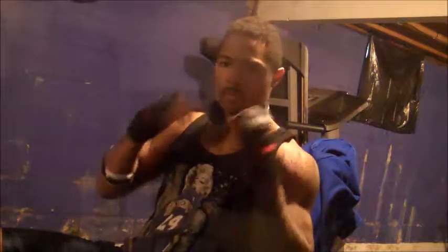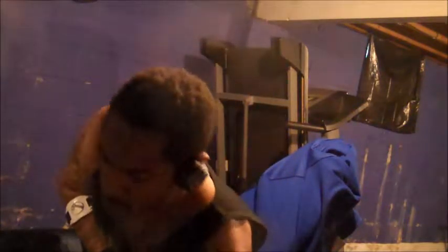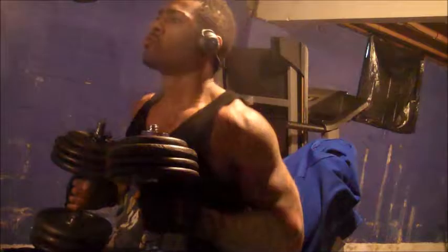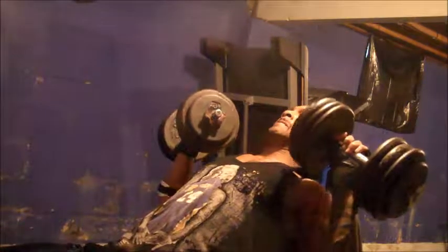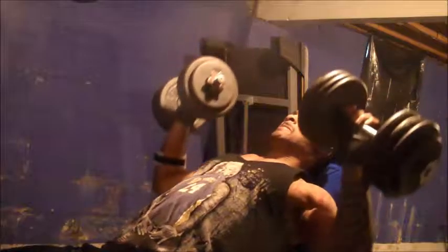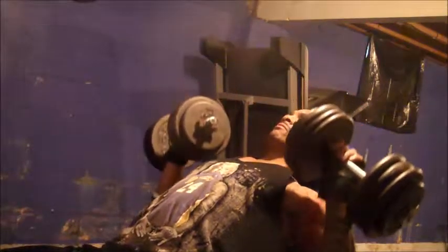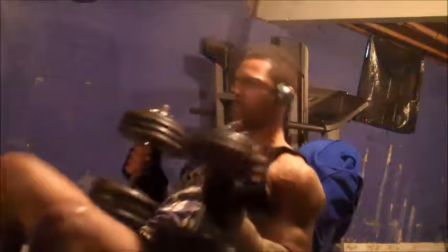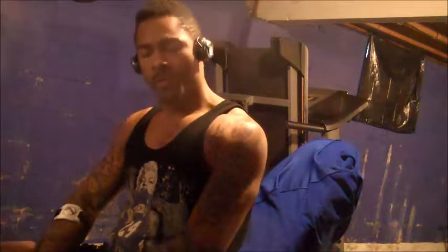Alright, let's put this work in. I need my music. Put that work in.